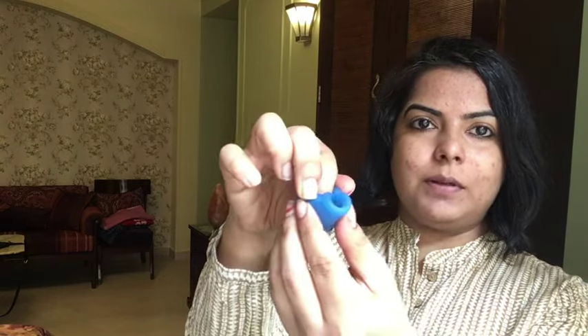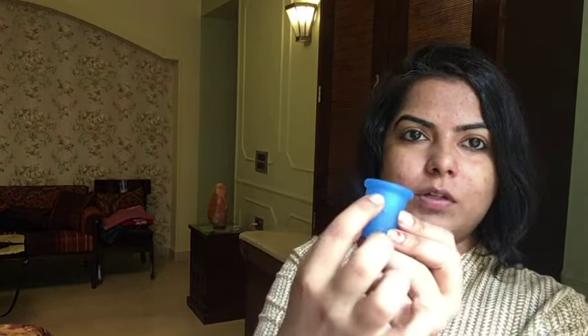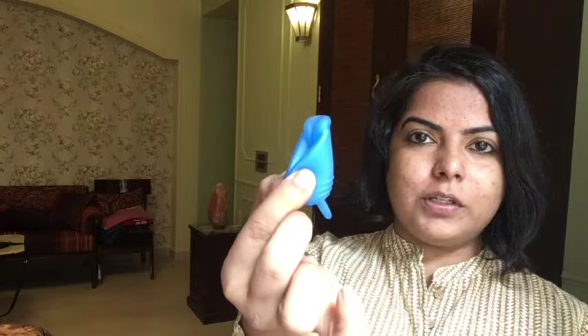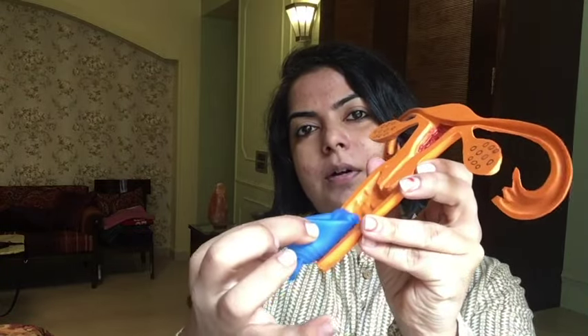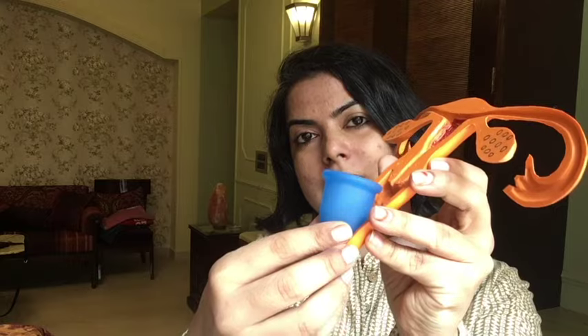There are different kinds of folds you can use to insert a cup. For example, the C fold, where you fold the cup into a C and insert it. Or you could use the punch down fold, where you punch the rim down and it becomes a narrow opening, and then you insert it like that. The best way to punch down is to look at the air hole on the cup and punch on top of that, so when you're folding on the air hole it's easier for the cup to open inside. I've folded the cup with a punch down fold, and this is the vaginal opening — so you insert the cup like this inside and push it in.